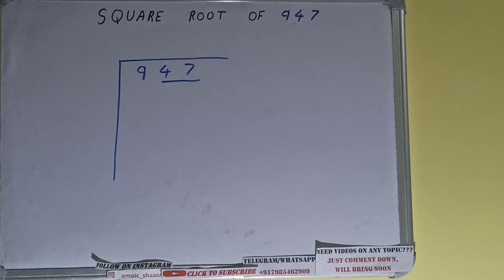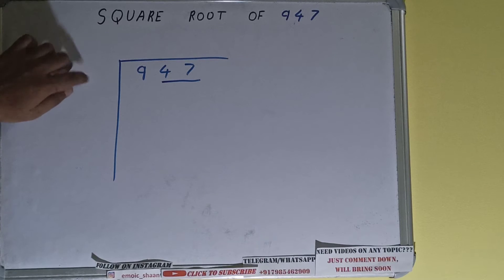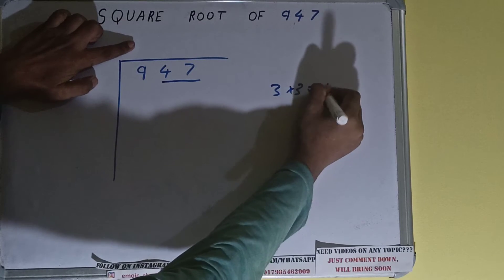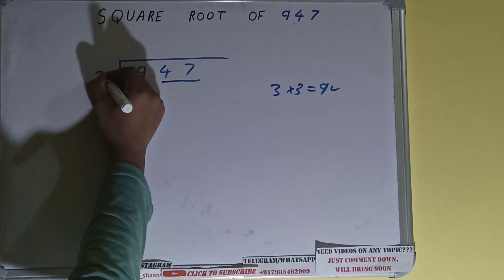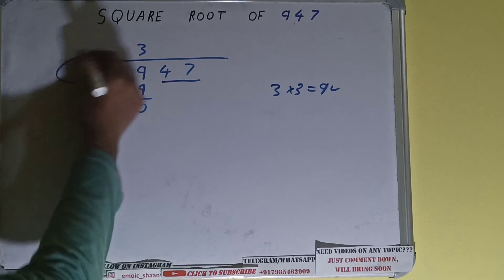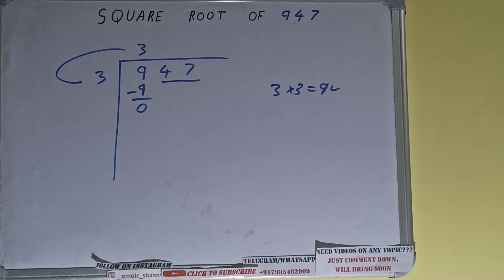The rule is whatever number we write here, we have to write here also. So if we write 3 here and 3 here, it will be 9 which is good to use. So 3 here and 3 here — 9 subtract and 0 will be left. Now we did 3 into 3, so add both: 3 plus 3 will be 6, and keep 1 digit extra.